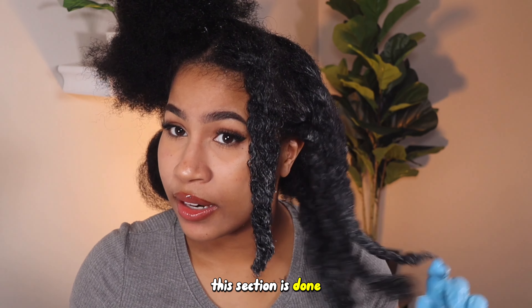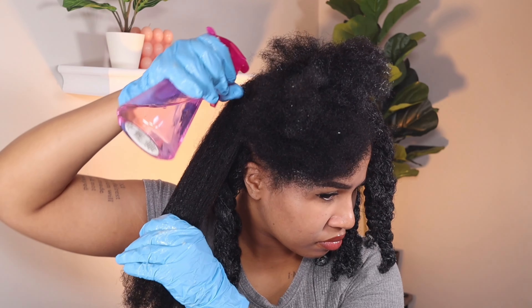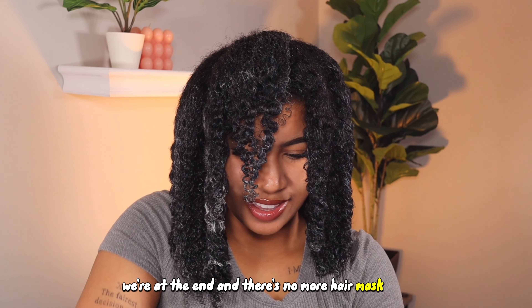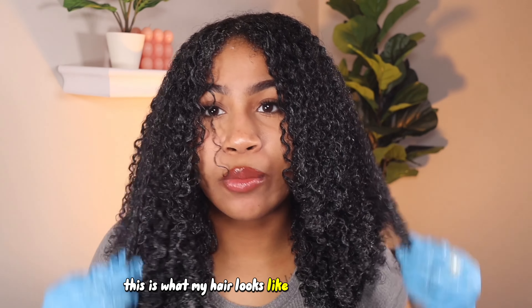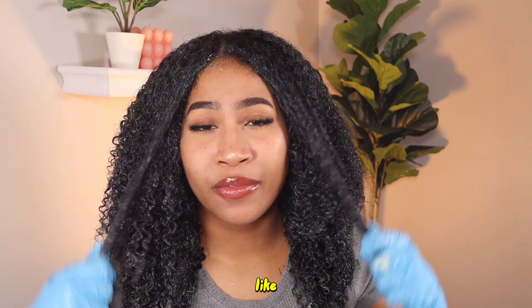This section is done. It didn't really take that long to apply because I did detangle my hair before I did any of this. We're at the end and there's no more hair mask left — it's completely empty. This is what my hair looks like with the hair mask in. My hair feels really good already and I haven't even washed it out yet, and it's only been in for like five minutes.